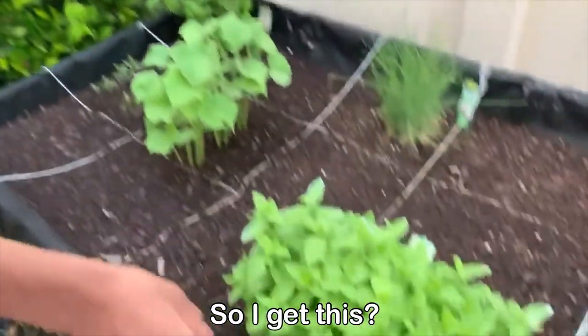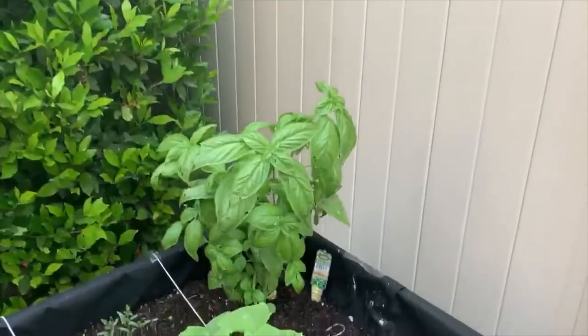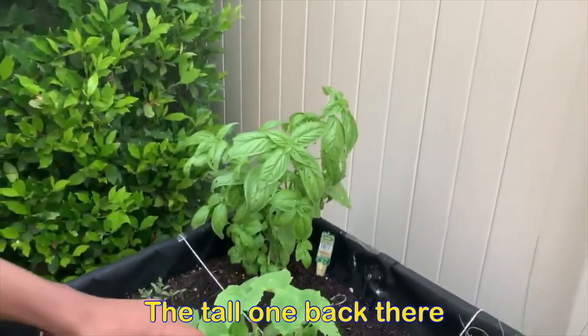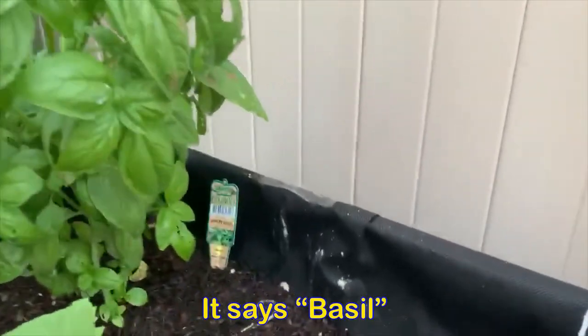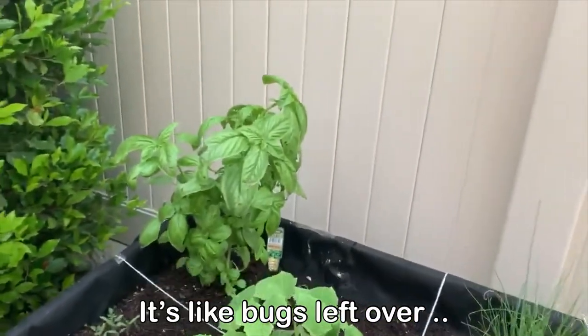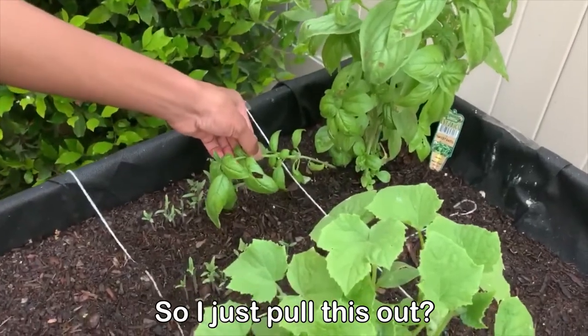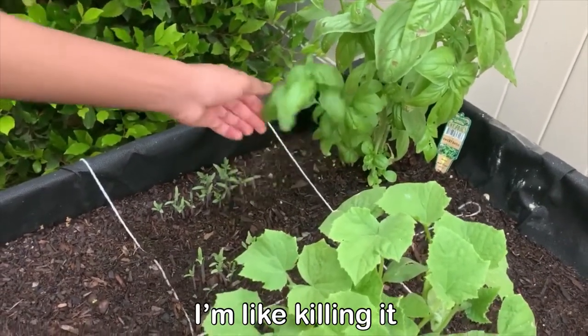Or should I get this? The tall one back there. This one? It says basil. But something's been eating it. I don't want to eat something that's already been eaten by somebody else — it's like bugs left, though. So I just pull this out. I don't feel comfortable doing this. I'm like killing it.